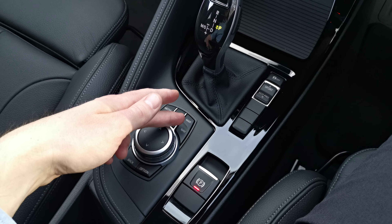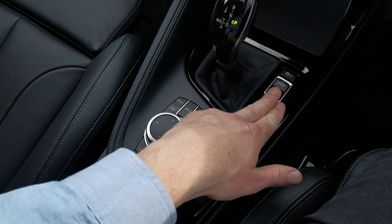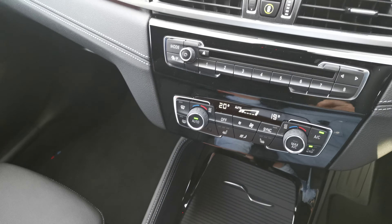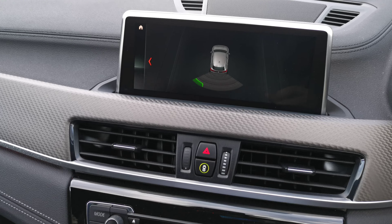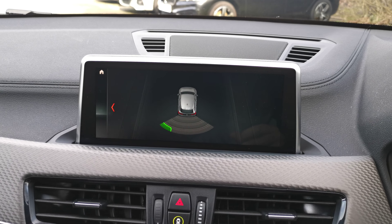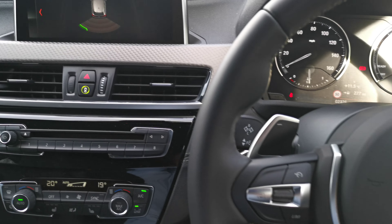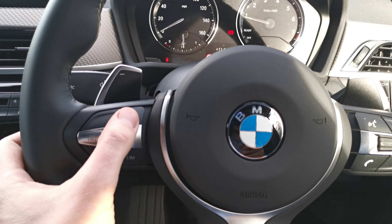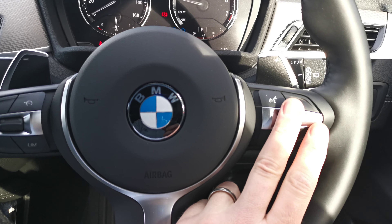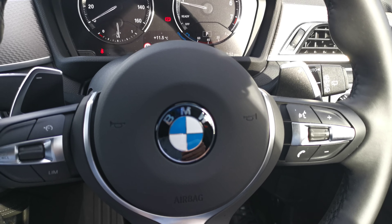Here we've got the iDrive dial with easy-access favourite buttons, an automatic handbrake, and different driving modes. This car also has rear parking sensors with an audio tone and a visual reference. On the steering wheel, the left-hand side has cruise control and speed limit control, while the right-hand side has voice activation, volume controls, and a phone answering device.